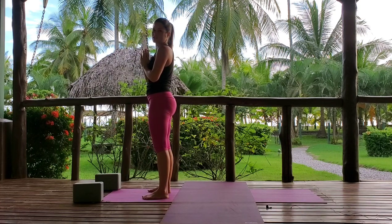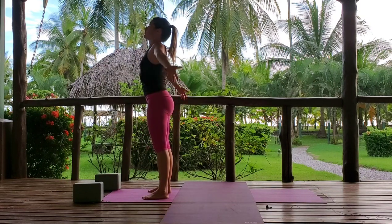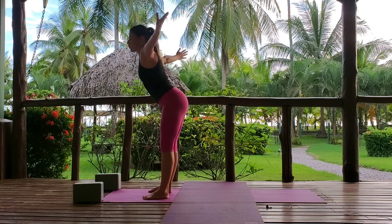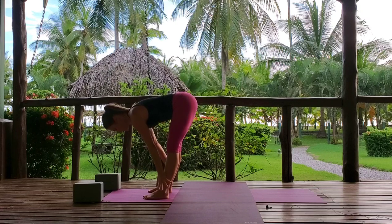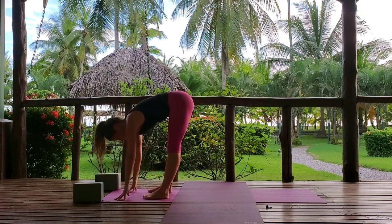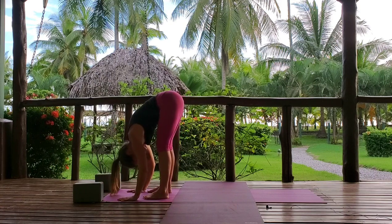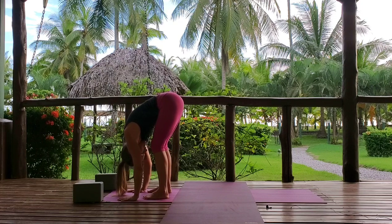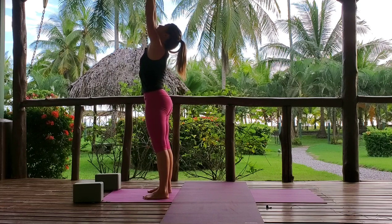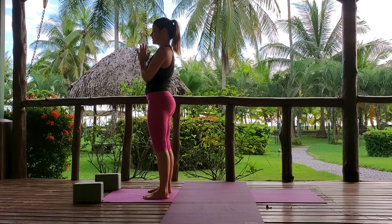Here we go in our first variation of Surya Namaskar. Inhaling and reaching up to the sky. Exhaling, pushing the hips back, forward folding, dropping the head and hands. Inhaling to a flat back. Exhale, bowing in. Inhaling, grounding through the feet, raising the arms up, lift and lengthen. Exhaling, hands to heart center. You can stay with that variation if you like, or we'll continue on.